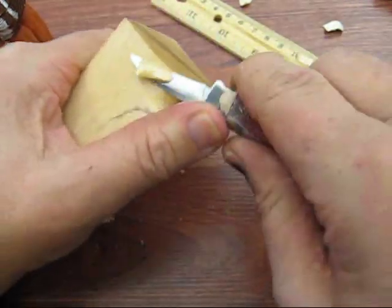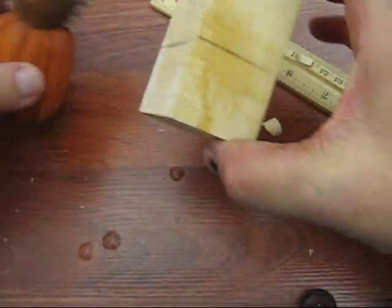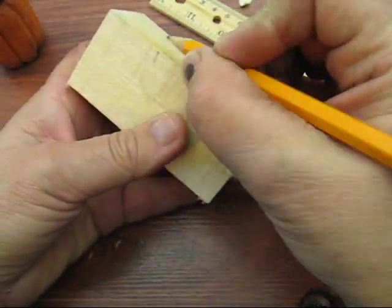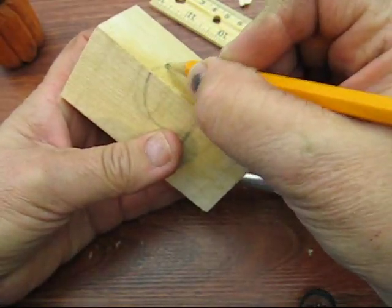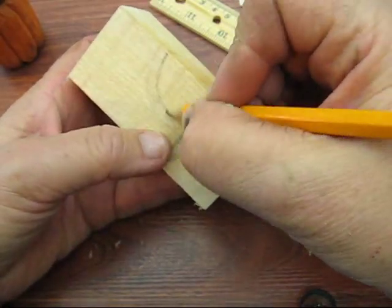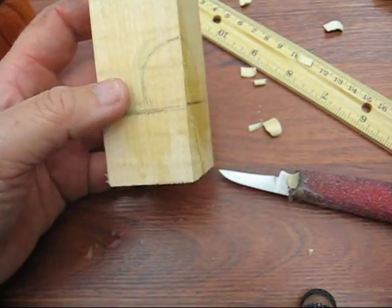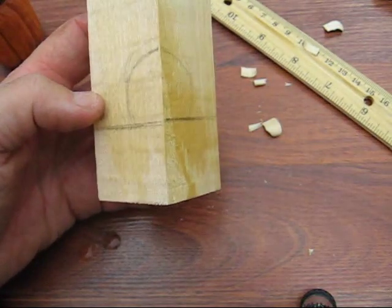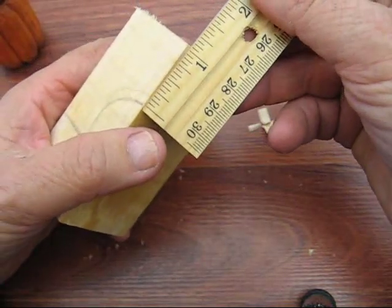On the back side, I kind of have his little butt back there, so that actually comes down a little further. Let's bring this down a little bit more and just make a little guideline where things should go. Let me tell you how far down I went on that — that's about an inch down.